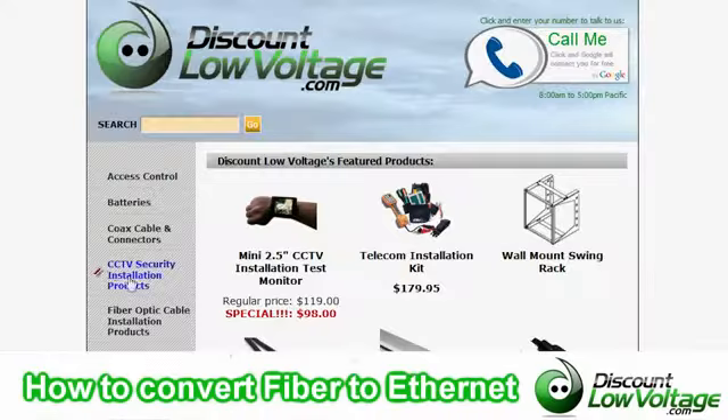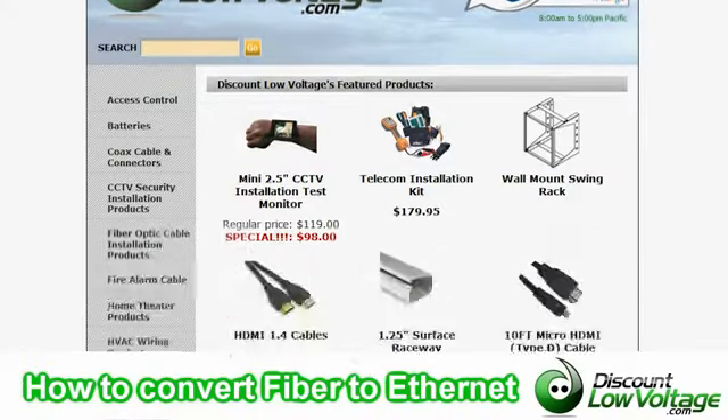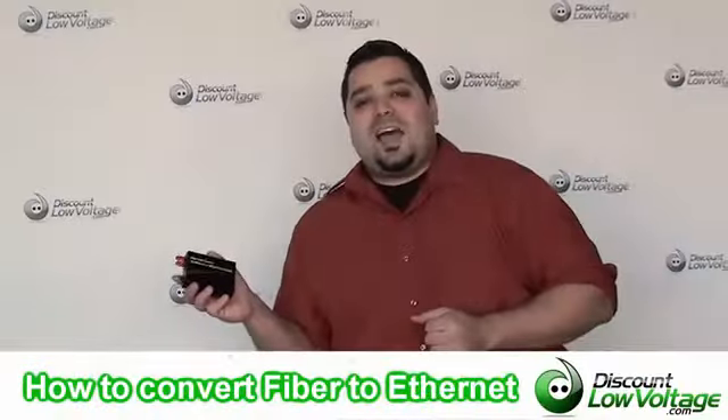You can order all this stuff online. If you have any other questions, call us — our number here is 888-797-3697.